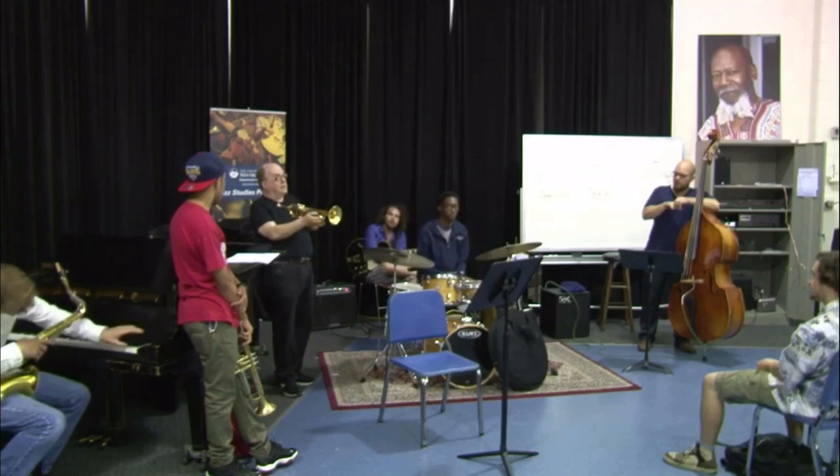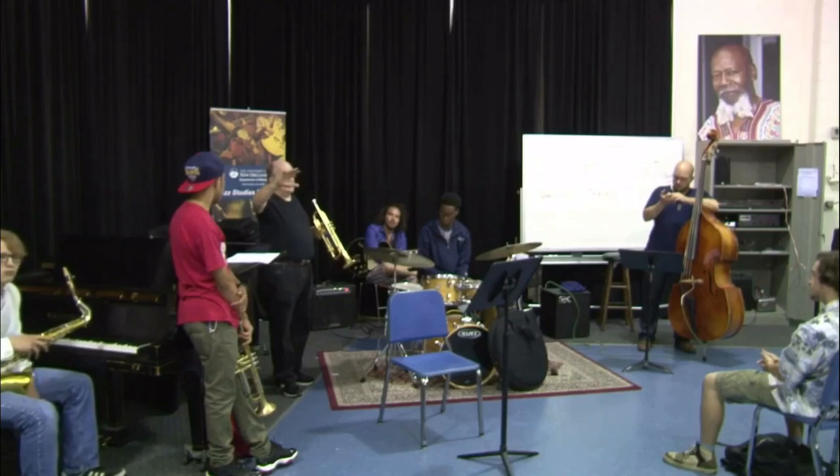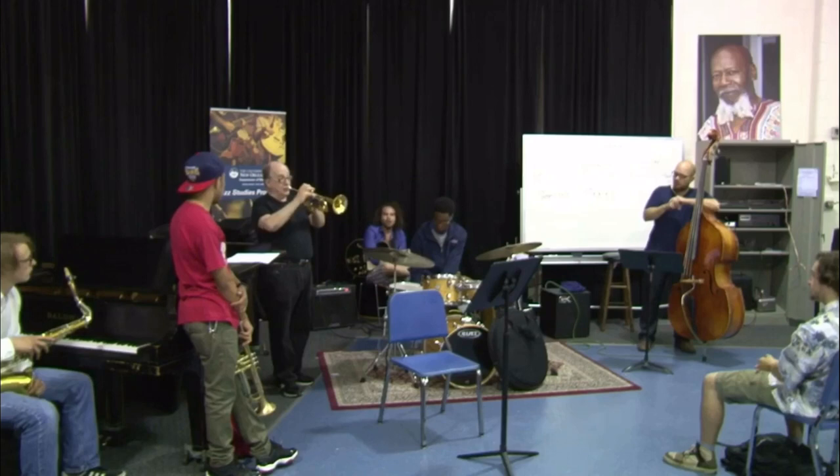This one is almost as pretty — not quite, but almost — and has a lot more projection. So if I was playing a ballad and there was a big band behind me, there's no question I would use this mouthpiece, even if I were younger, with what I've learned about it.